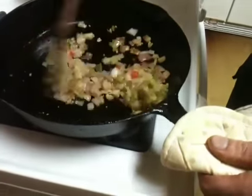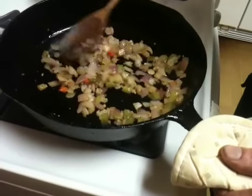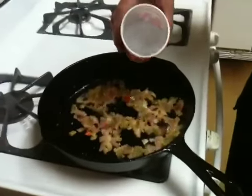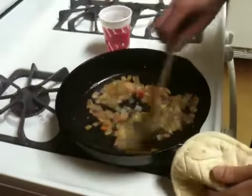We're pretty much there — let's take a little sample. Yeah, that's pretty good. Put a little bit more water in there, not a whole lot, just enough.